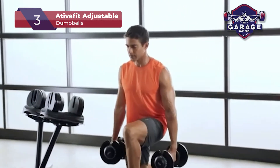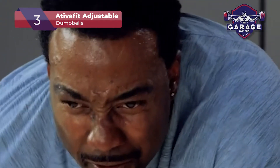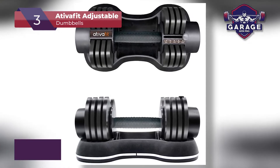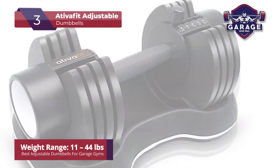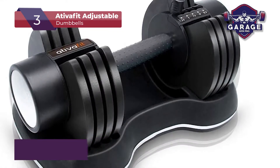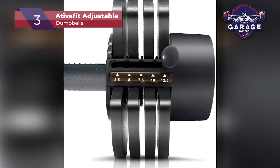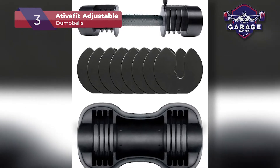You have two options for weight limits. The first is a dumbbell set with a max weight of 27.5 pounds, and the second is 44 pounds at its maximum setting. The higher capacity dumbbell is slightly more expensive, but it's a much better choice if you're looking for a challenge. The 44-pound weight set will also give you greater versatility when working out. You won't need to purchase a new set once you start making gains.